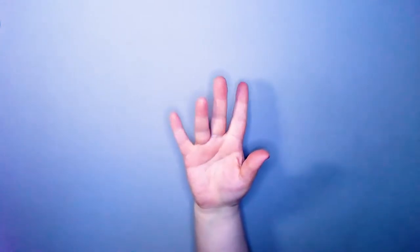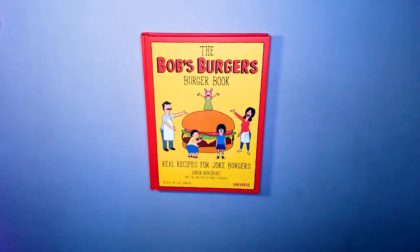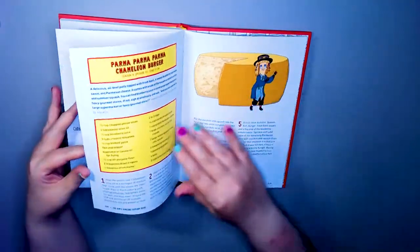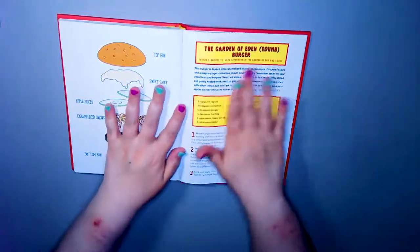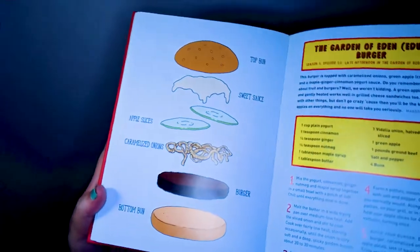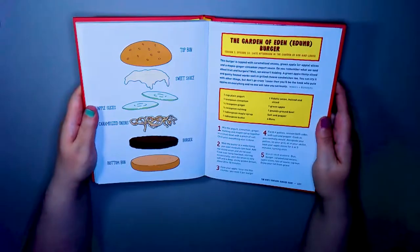What up! Burger of the day from the Bob's Burgers Burger Book. Today we are doing this one - ta-da - the Garden of Eden burger. This is from season 5, episode 10.